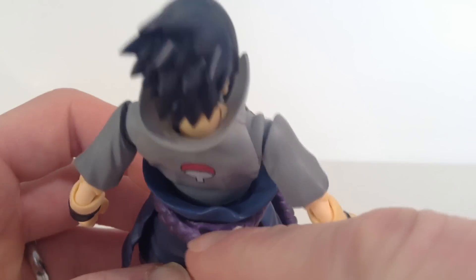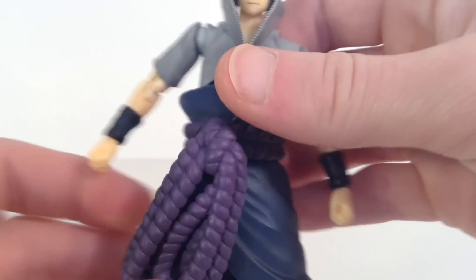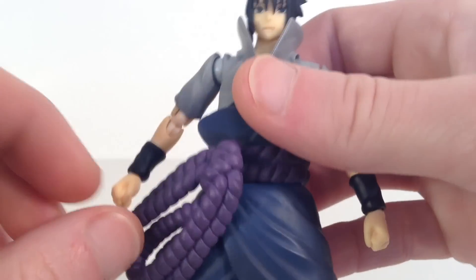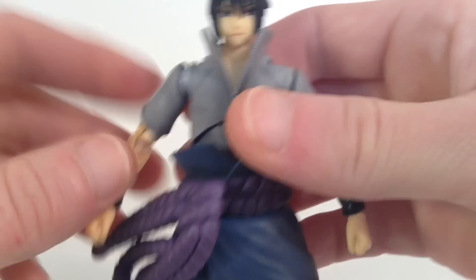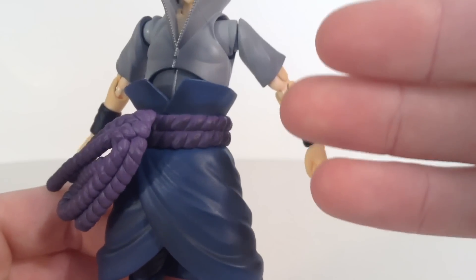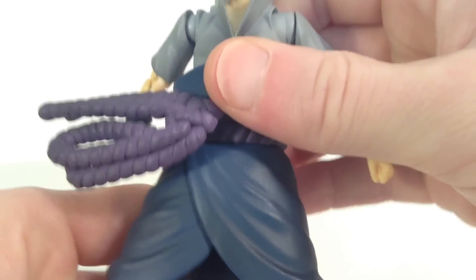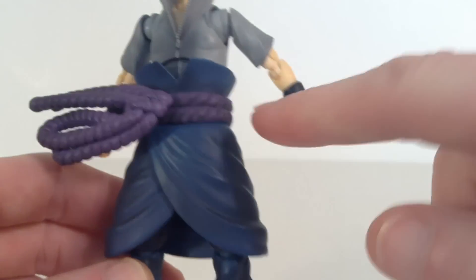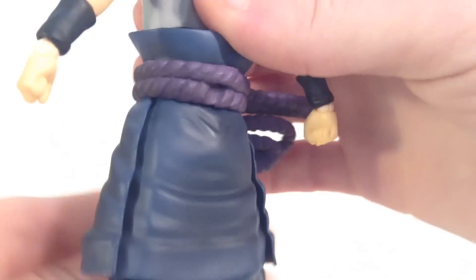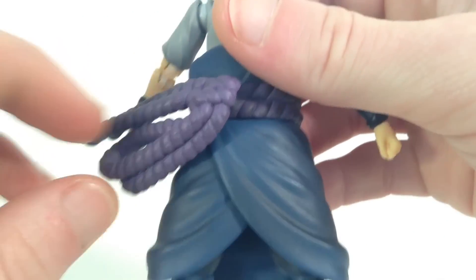We do get a hole right there to put his sheath, and this is on a ball joint, so that's pretty cool. Nice work on the belt — that's one of my favorite parts about this figure. And then we get this blue piece here. It is a softer rubbery type plastic, so it doesn't hinder too much leg articulation. They have nice black paint shading all throughout it and nice sculpt work on the wrinkles throughout it as well. Really nice work by Tamashii Nations.